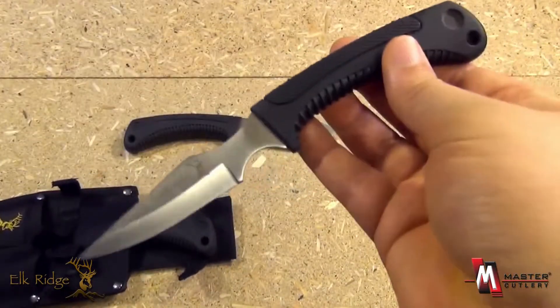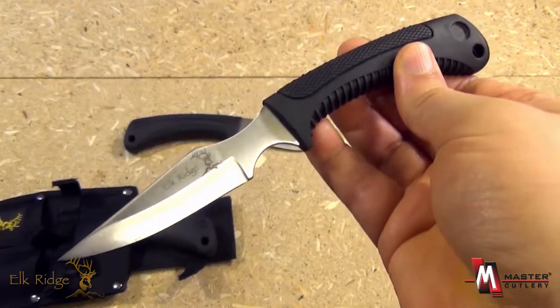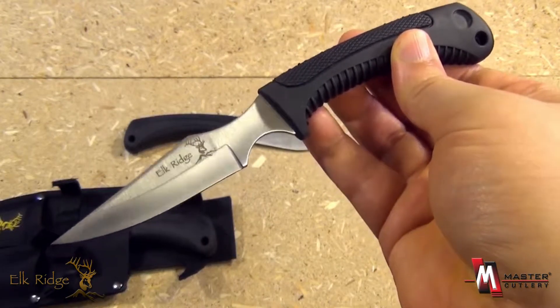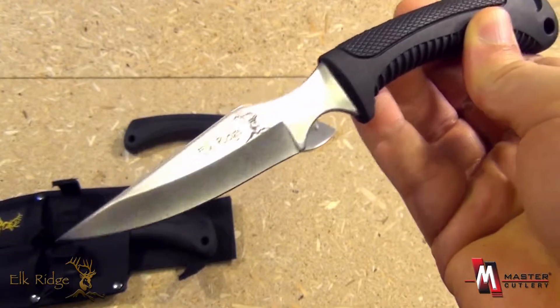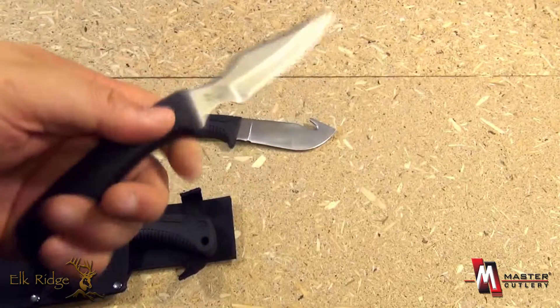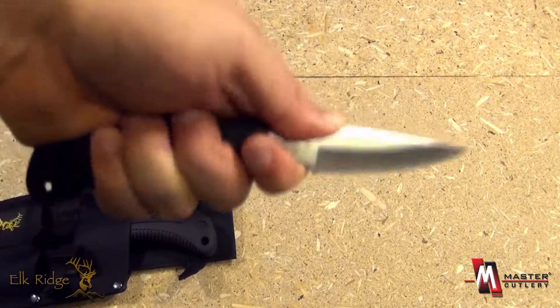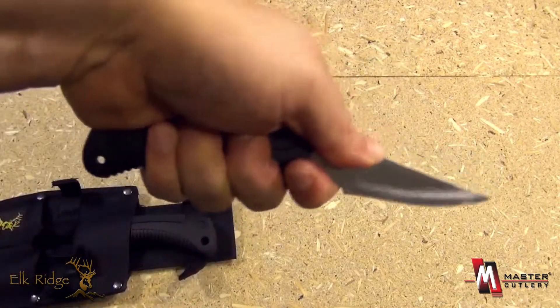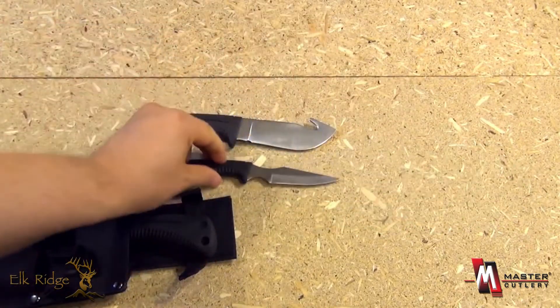The next knife is what's called a caper knife. This is also a skinning knife, but more for the smaller tasks — it's like a scalpel. A very pointed tip for precision work, and a very ergonomic handle. The choil here is meant so you can really get in there almost like a surgeon, so very good for skinning game.